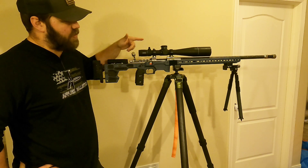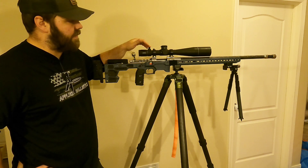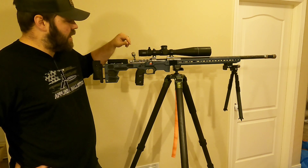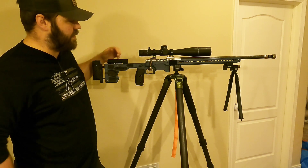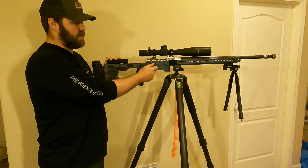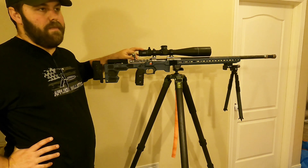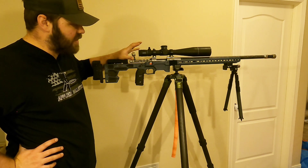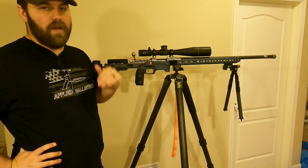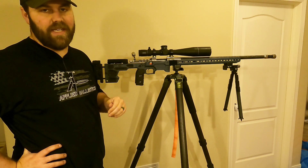This is a Defiance Anti-X with a Proof Research carbon fiber barrel in 25 Creedmoor, with a Leupold Mark 5 HD Mil PR2. I did upgrade to an Area 419 bolt knob — just wanting something a little bigger to hold onto if I have gloves on. Typically this runs in a Manners LRH lightweight hunting stock, and I run the MDT Triple Pull, which gets me right at 12 pounds. So 12 pounds and under is open light, and open heavy is 12 to 16 pounds.